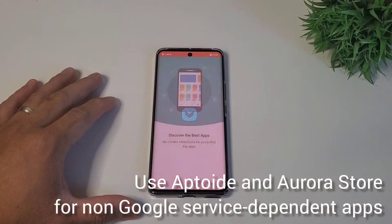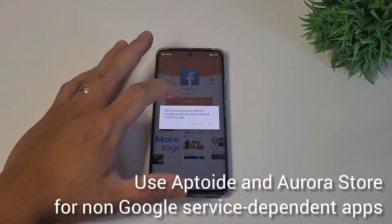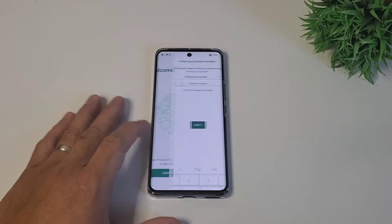Now, if an app is not Google service dependent, open Aurora Store or Aptoide and install directly there. It is faster to manage these apps there, and updating will be easier too. Let's try to install Twitter, Facebook, and WhatsApp.